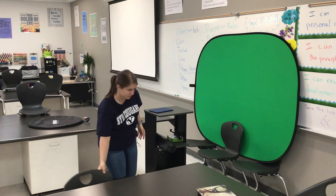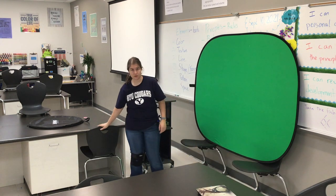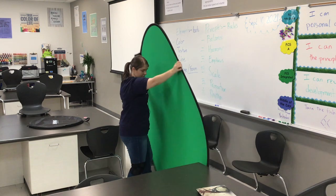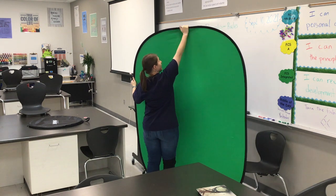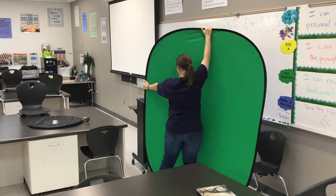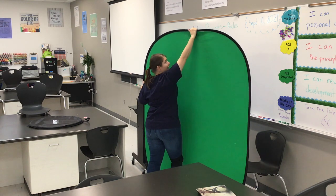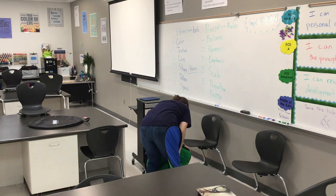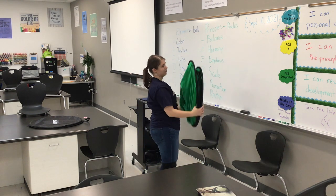Make sure you return all chairs to wherever you got them from — the teacher's room. The green screen needs to be put away as well. The easiest way to put away the green screen: right hand at the top at 12 o'clock, left hand at about 9 o'clock. Put your toe right there so it doesn't move, then push down and pull backwards so it twists together in front of you. This part will also clamp down, making it like a sandwich with three layers.